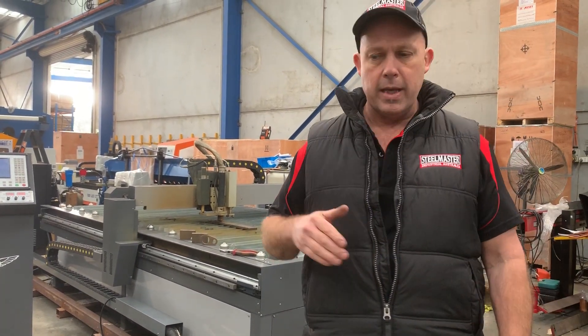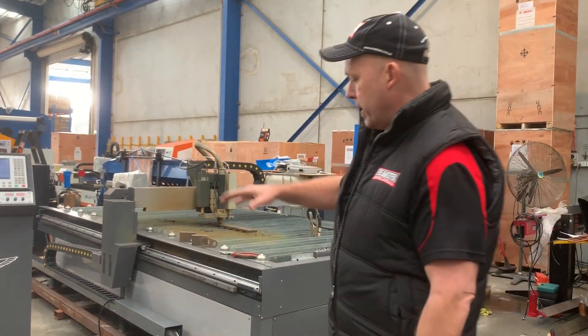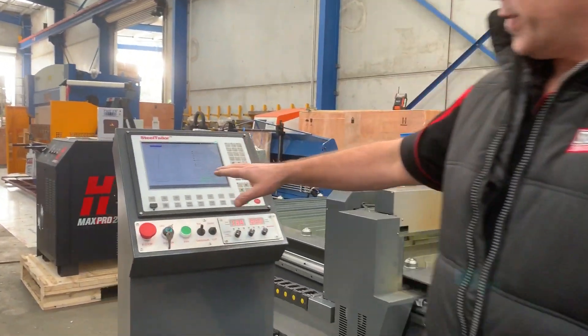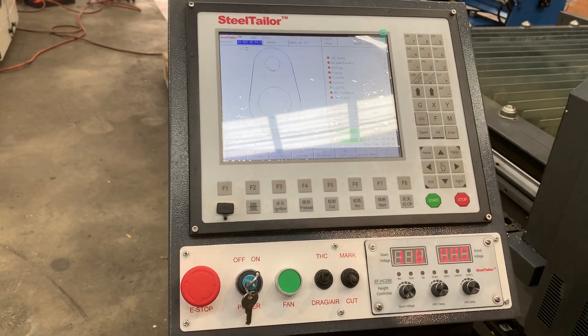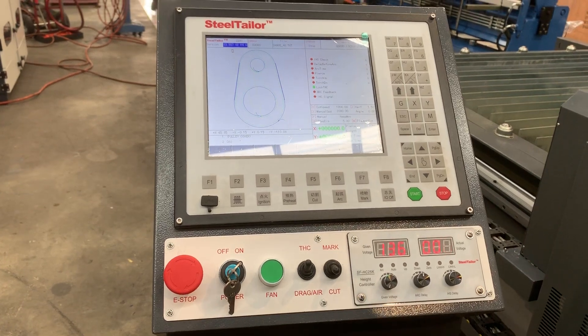Torch eye control — the torch arc voltage contours the steel. On the control itself, you can see that the guys have actually programmed in just a small profile there, which we'll cut out very shortly. That profile was programmed through FastCam software, and then we'll cut that out very shortly.